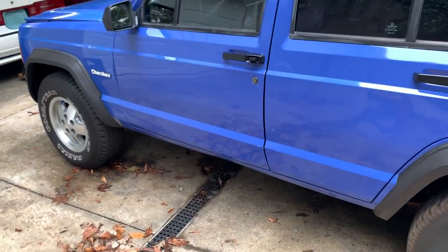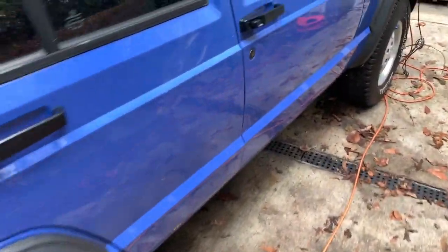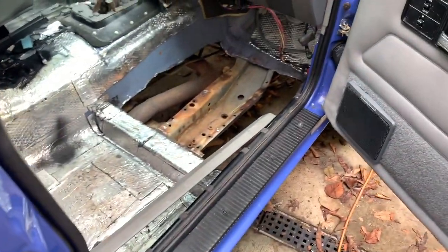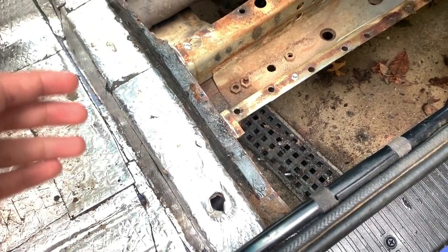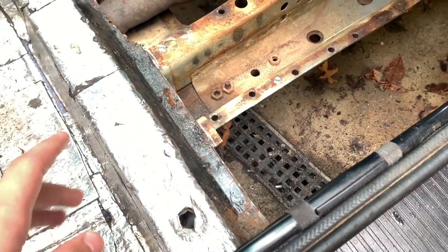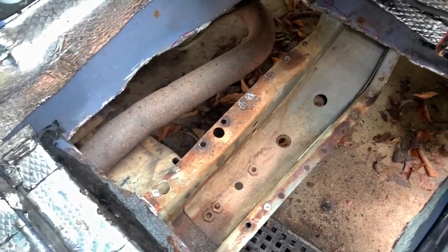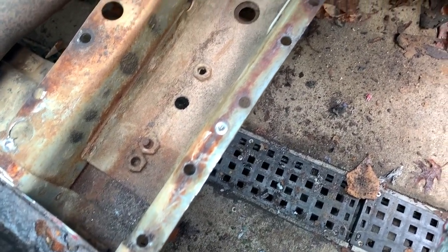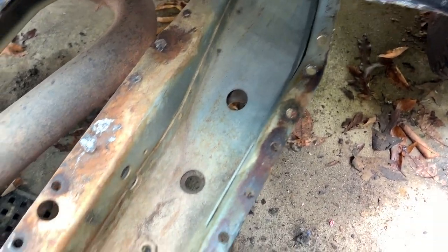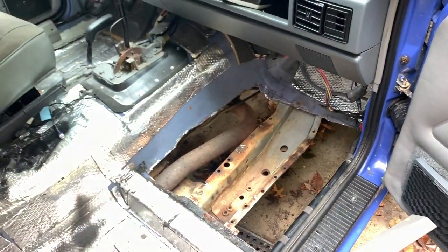The actual big thing that's happened: I removed the floor pan. I drilled through the spot welds yesterday to get it out. I did drill into the frame slightly to access the spot welds, but I will be welding that back in to restore structural support. I took the old floorboard out simply because it was way rusted.